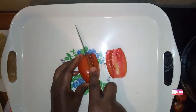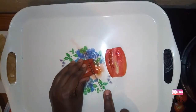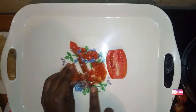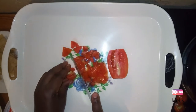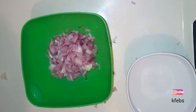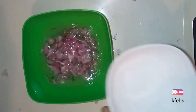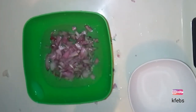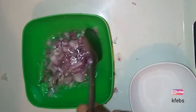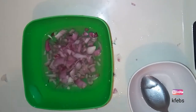Next, cut the tomatoes into tiny pieces as well — make sure they are cut into the same shape and size as the onions. To the onions, add water and some salt. If you have vinegar, you can also use that — vinegar also helps reduce the smell in the guacamole.